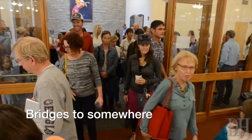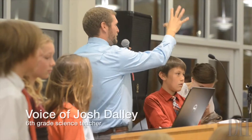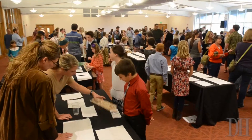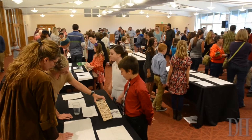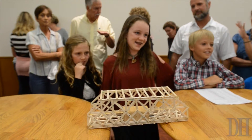Tonight is our Bridging the Gap project exhibition where the students are demonstrating the content knowledge they've learned over the past six weeks through our project, and also testing the bridges that they built to failure. All of the bridges are really simple — they're made only of thin pieces of balsa wood and wood glue.